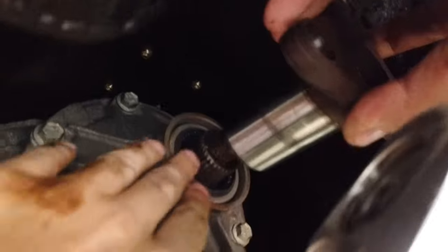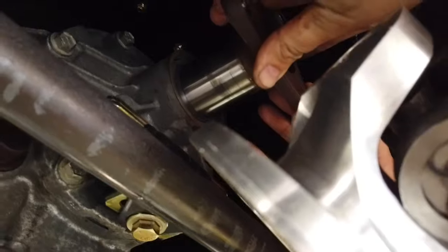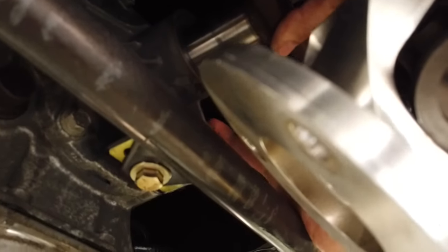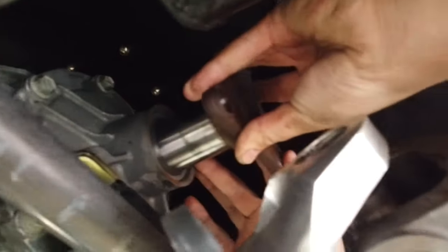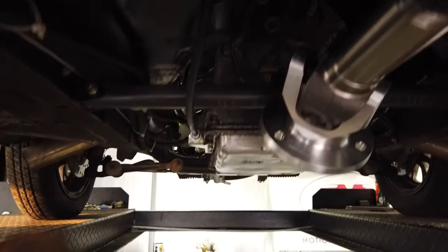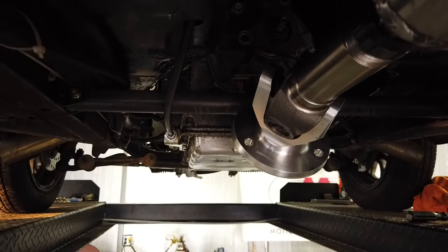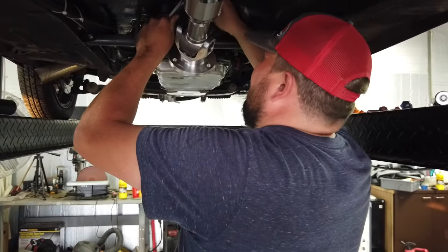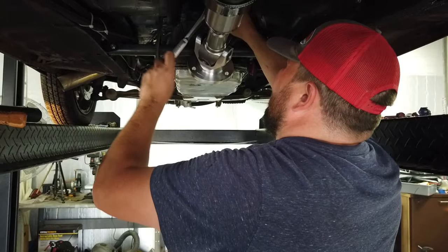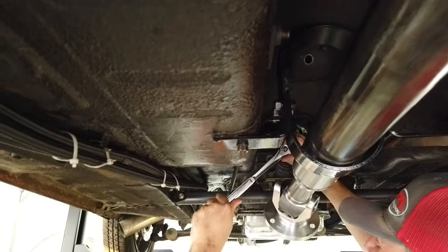New seal is in. Going back in with the adapter — putting that nut back on. We're holding it back, and Alex is getting it in there trying not to mess up the new seal. After about 15 to 20 minutes messing with that thing, had to take the rubber mallet and beat on it — it finally grabbed a tooth to move. There's no keyway or anything; it must just have that good of a grip on the seal. Everything going back together, nice and lubed down here on the bottom of the chassis.